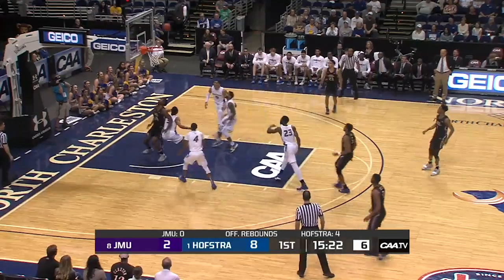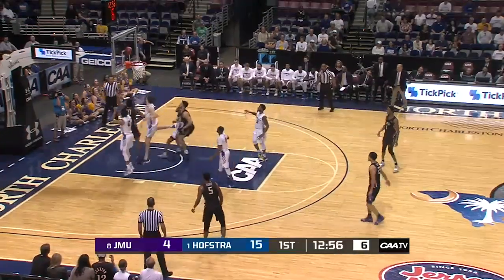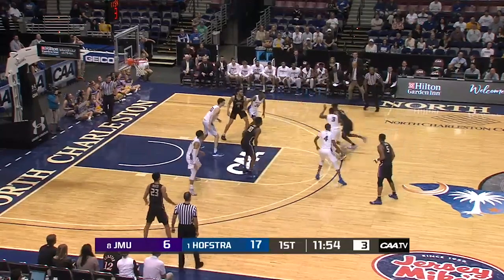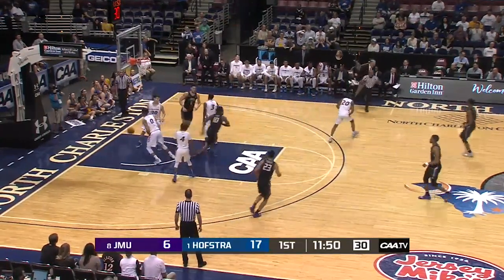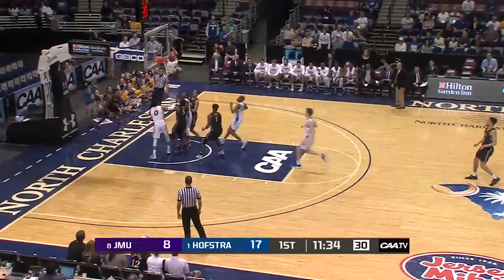He's got to be capable of making that one. There you go. Nice pass. Good left hand on JMU. Lewis trying to make something happen, threw a double team, shoots it up, comes away with it, down the middle of the lane, lays it in.